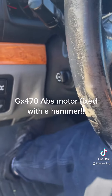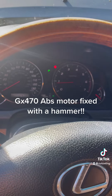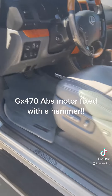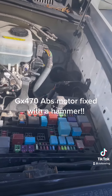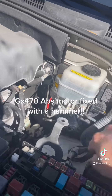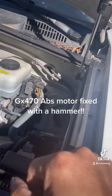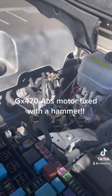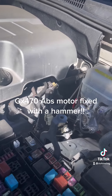Right now the brakes work again — the problem just went away like nothing happened. I hope this helps someone having the same problem, without having to take the whole unit out or change the motor, which is about $1200. I got mine fixed for now. If it comes back, I'll probably use the hammer and slam on it again and see if it works.